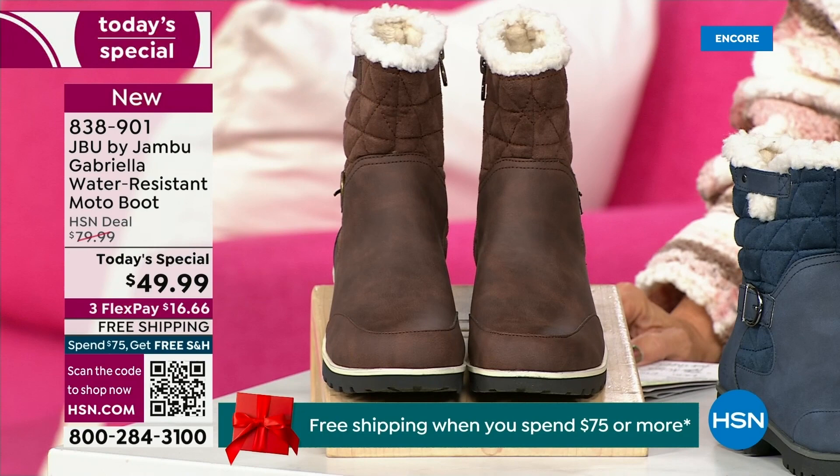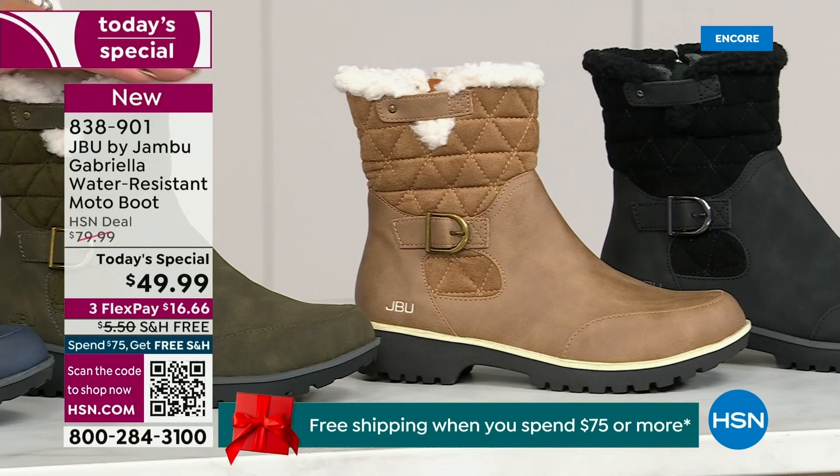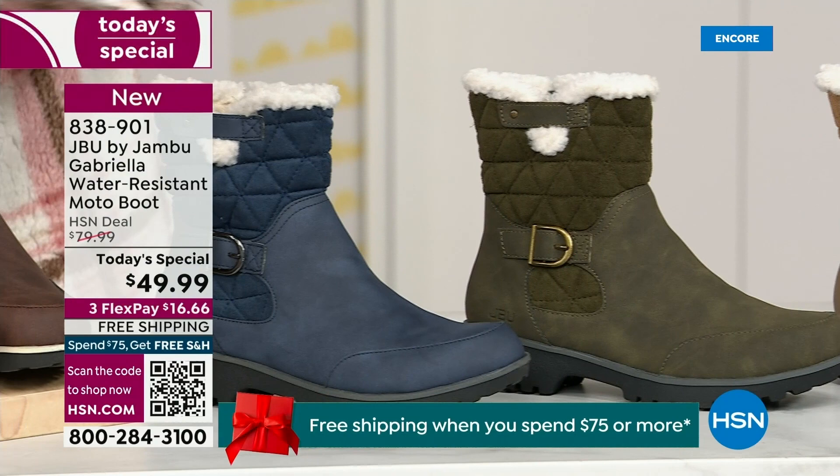Starting on this end, we have your classic black — always a perfect favorite. Then we have the beautiful taupe — how gorgeous is that pretty taupe? Then we have the beautiful olive, and of course we have the navy. And I've decided tonight I'm wearing this gorgeous brown that I absolutely love.